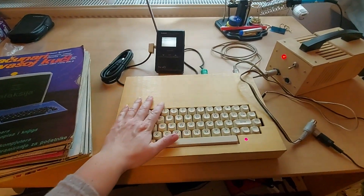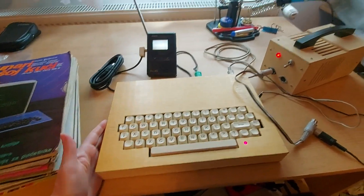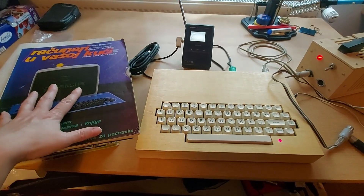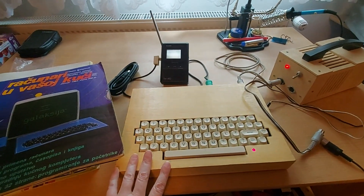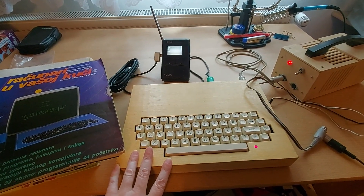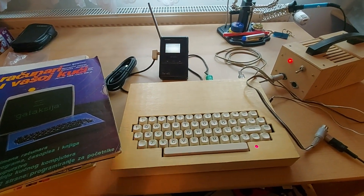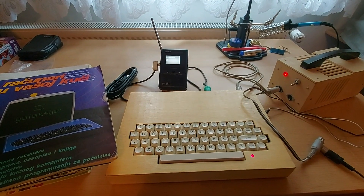So this is a 1984 computer — 40 years ago — and it's happily working, built following the original magazine instructions. I'm very happy with it. Let's see what else I can do with it.